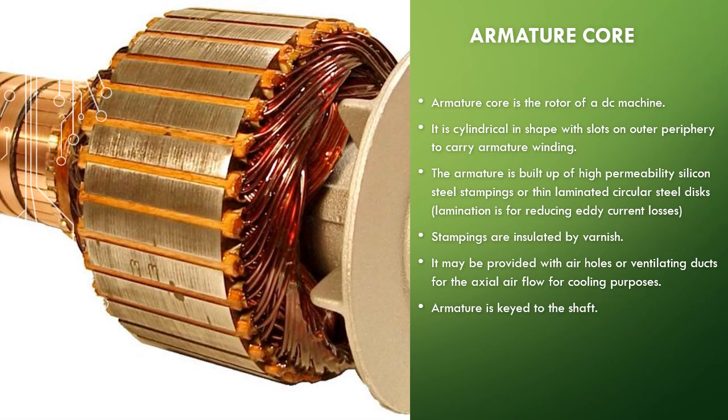The next part is the armature core. From the figure you can see it is cylindrical in shape. On the outer periphery there are slots, and in these slots the armature windings are fixed. This is the rotor of the DC machine. The armature core is made of silicon steel to eliminate eddy current loss, and it is also laminated to further reduce eddy current loss.